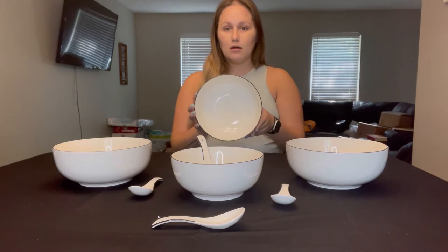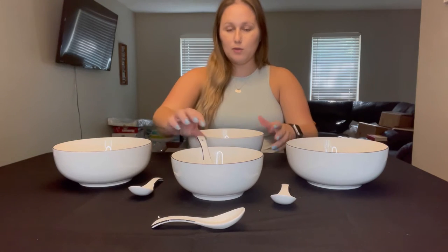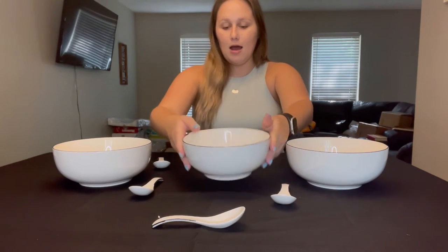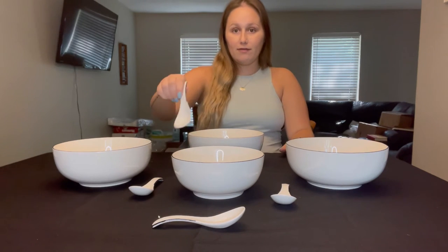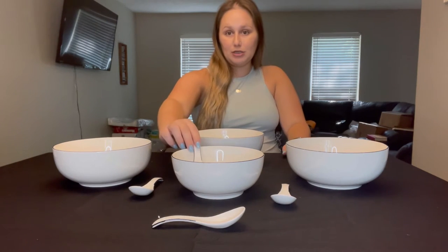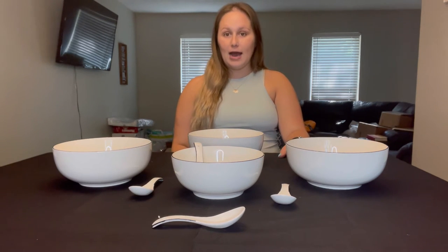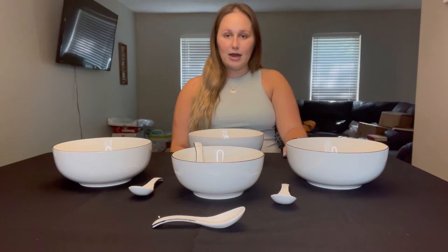Three of these bowls are larger and this one up in front is a little bit smaller, but these are convenient for everyday use or any type of special occasion. If you have a birthday party and want to put chips in them you can, or if you just want to cook in them they're good for that as well.